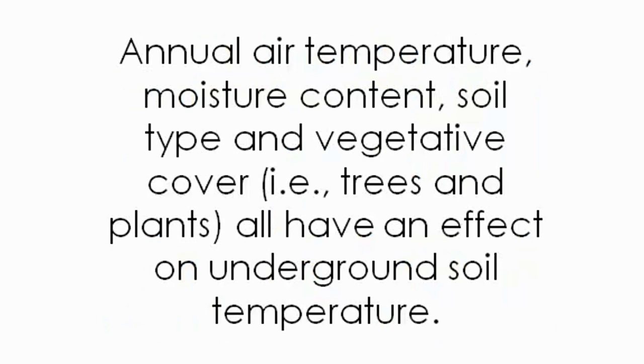Annual air temperature, moisture content, soil type, and vegetative cover — trees and plants — all have an effect on underground soil temperature.